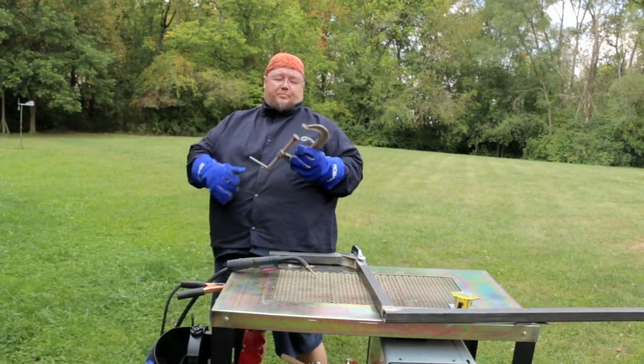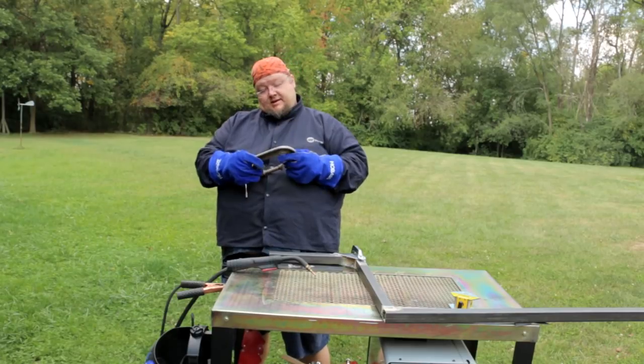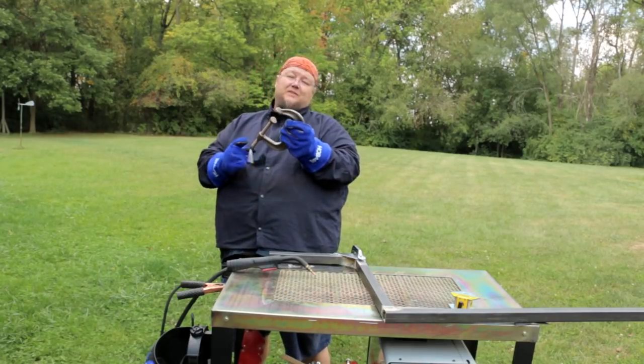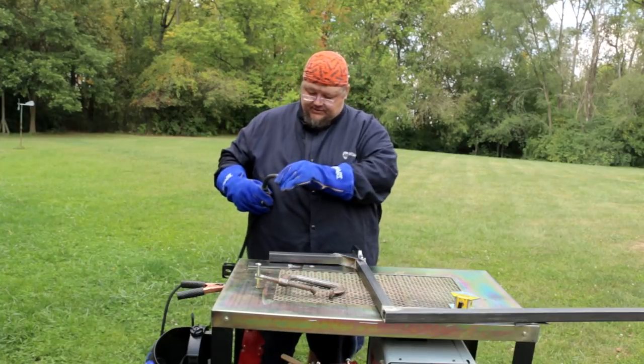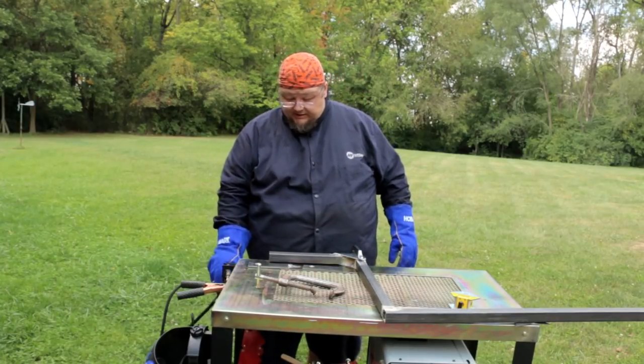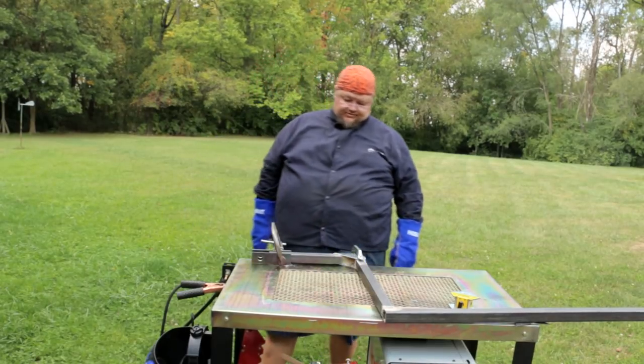I'm going to break out one of my grandpa's clamps — an Armstrong Chicago USA Number 404 Drop Forge Clamp. It's one of the smaller clamps I got from my grandfather. I don't know what all he used his clamps for, but by golly they were big clamps. I need to make sure that pin goes right through the center — yeah, that's pretty good.